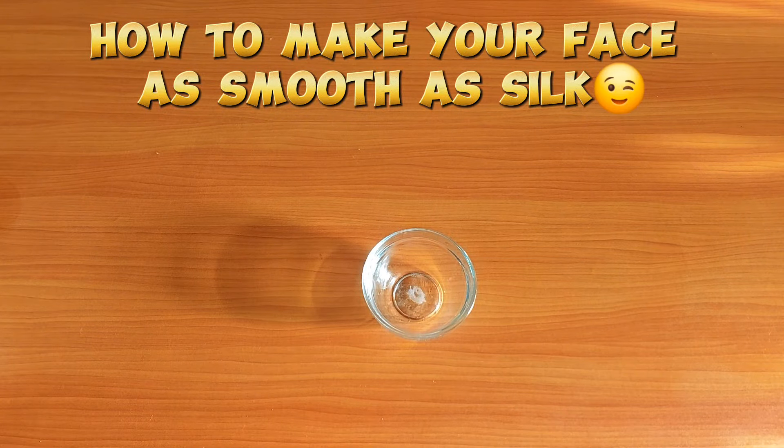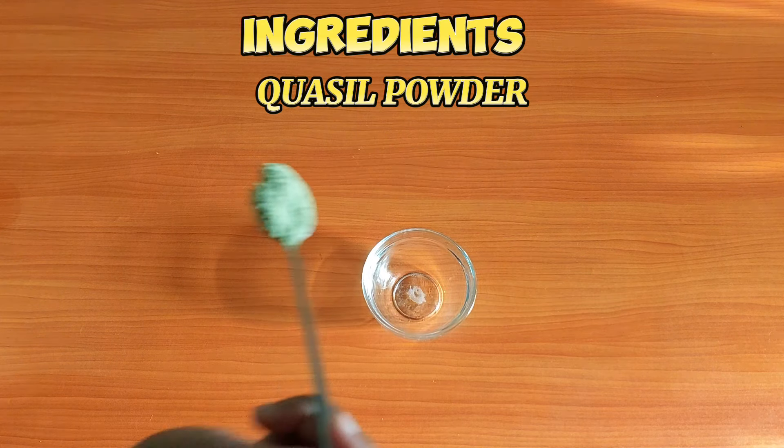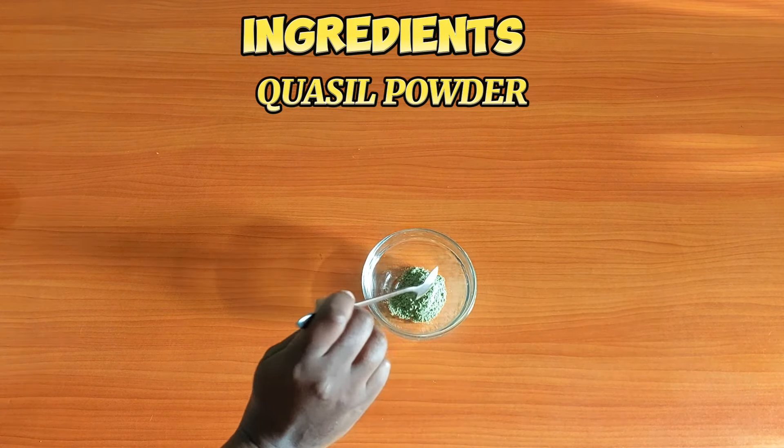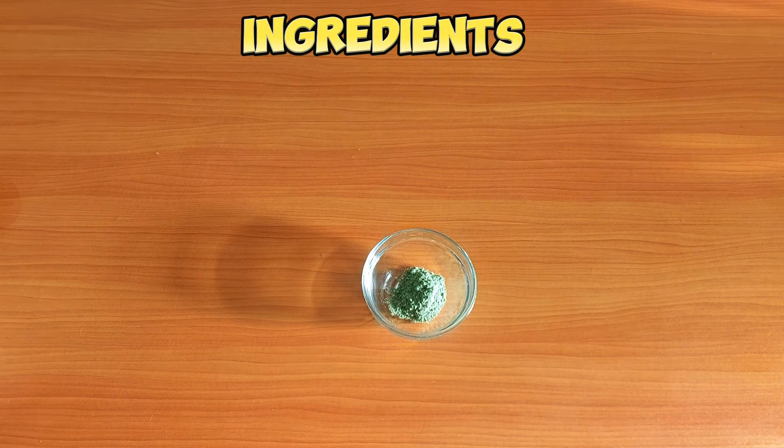Hey good people, welcome back to my YouTube channel. My name is Misene. Today we are going to make a very good face mask, so tune in till the end. I used cassia powder — cassia powder is a natural remedy for skin conditions because it has antibacterial and anti-inflammatory properties.